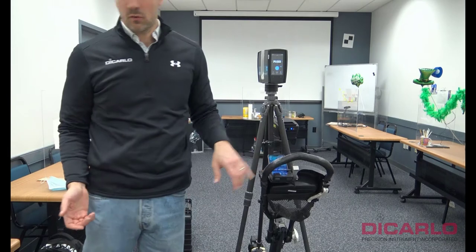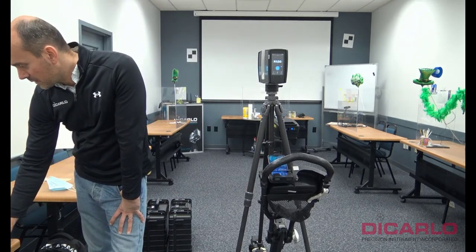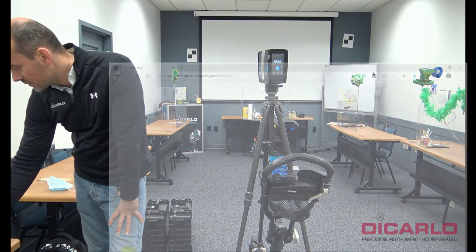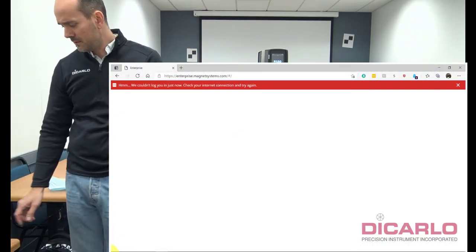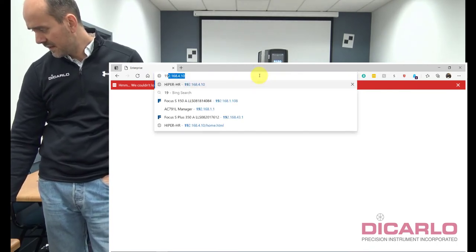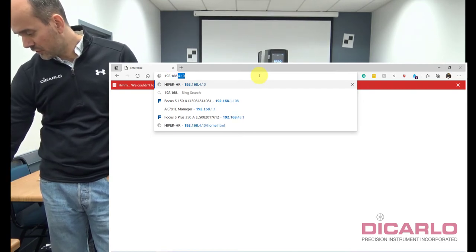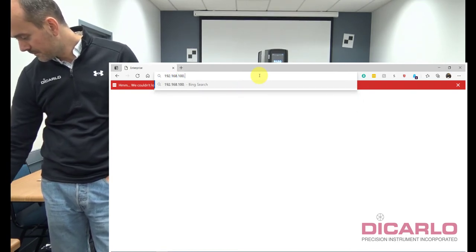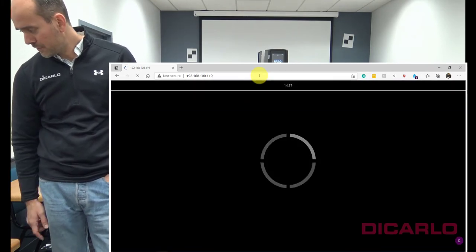On the phone, or in my case the laptop, I'll pull up Microsoft Edge or your preferred browser — it doesn't really matter. In the address bar, you type in the IP address that we just saw: 192.168.100.119. Hit enter.